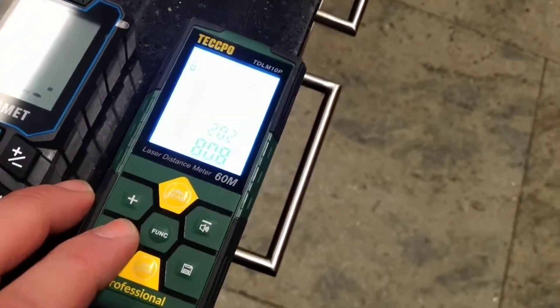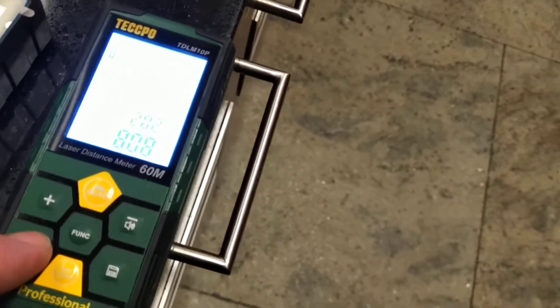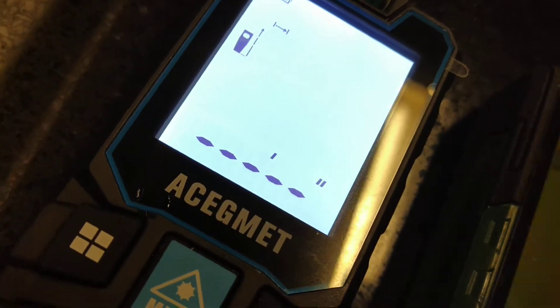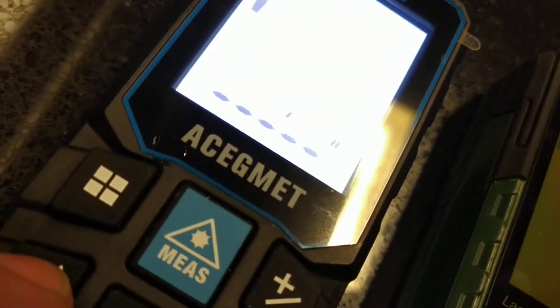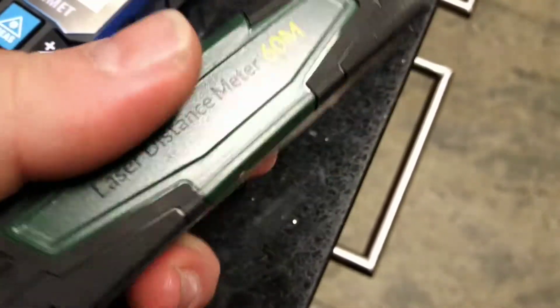You can see a whole bunch of menus — you can measure from the top of the device, the bottom of the device, or the middle of the device. I would personally prefer to measure from the device end itself. The first unit only gives you top and bottom reference points, but this one gives you bottom, top, and middle. I don't know why they added the middle option, but it's there.